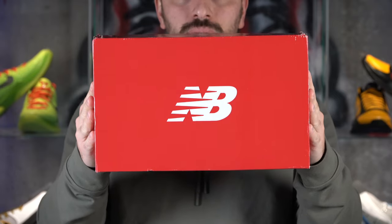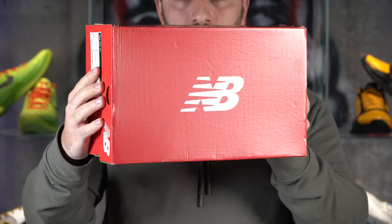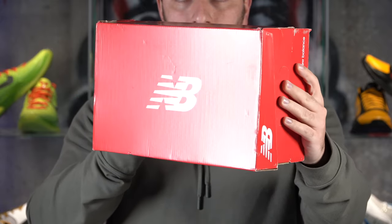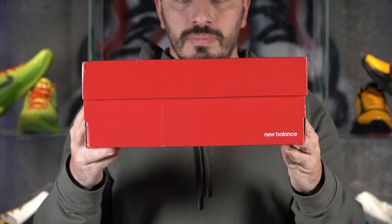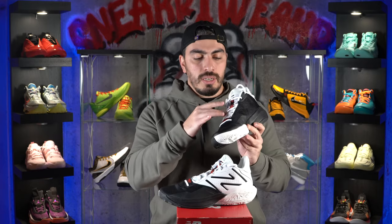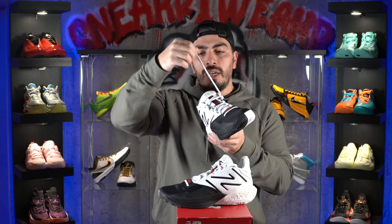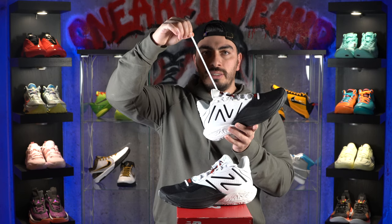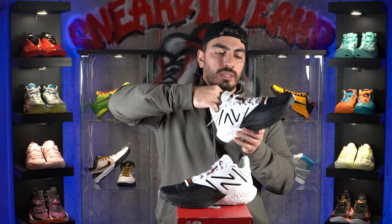The box they come in is pretty generic — just the same plain red New Balance box you'll see over and over again, so nothing special there. But the important part is that the product itself is going to be good. The tongue is also nice — it feels decently plush in the upper half, so it'll help relieve lace pressure. And you have nice flat, stretchy laces in the 2-Way V4s. So lockdown, support, and breathability are all going to be there.